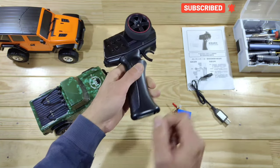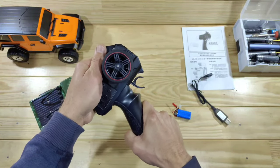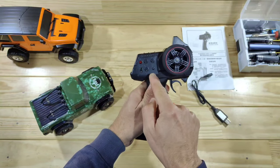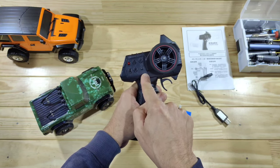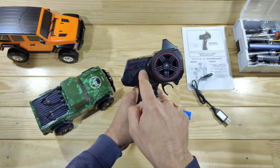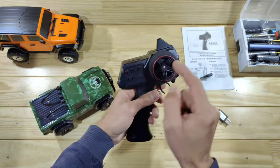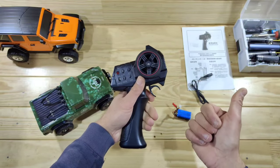Let's have a closer look at the transmitter first. It runs on four double-A batteries which you need to supply yourself. It's capable of one-hand driving, it's got a phone wheel and it's very sturdy — I really like the build quality of these transmitters. We've got a couple of buttons: this is your on/off switch, your steering dual rate, your third channel button, your steering trim, throttle trim, channel reversing, and a speed selector. Overall, the quality is very nice.